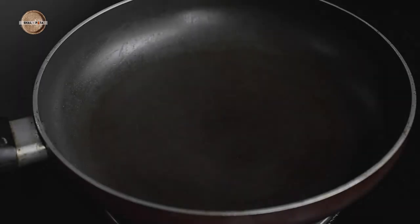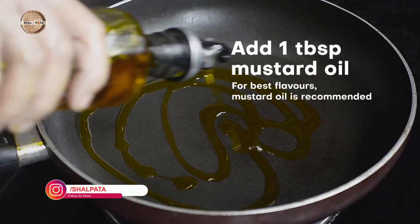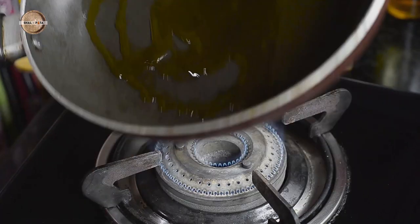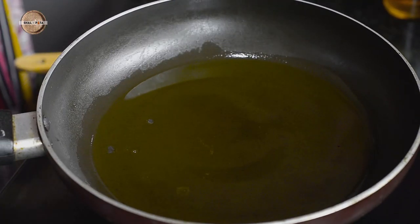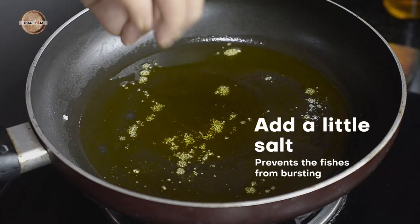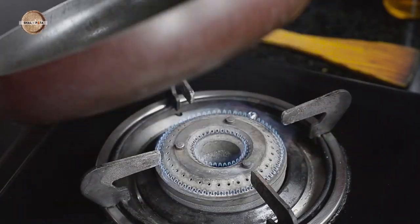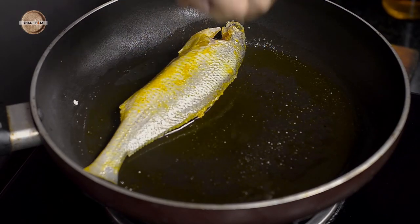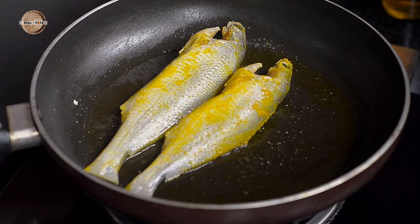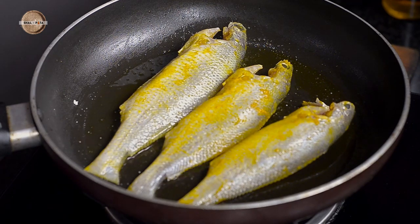Now heat a non-stick pan and add a tablespoon of mustard oil to it. When the oil is hot, add some salt and then add the fishes one by one. Shallow fry the fishes until they turn golden brown and keep them aside.